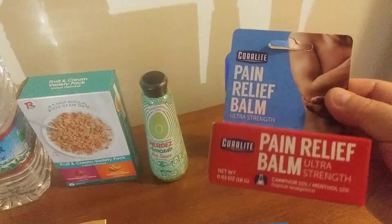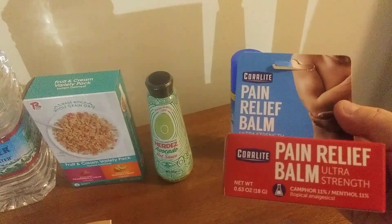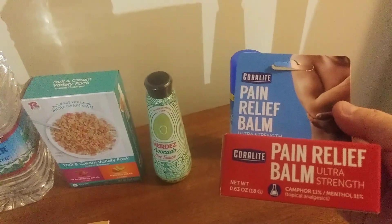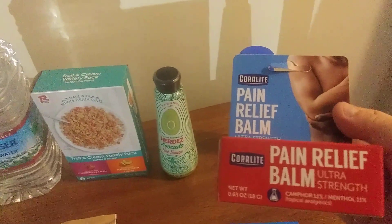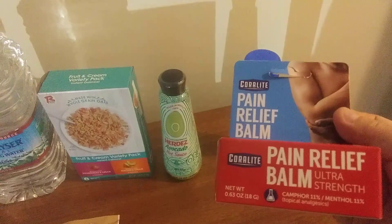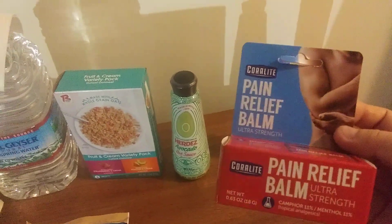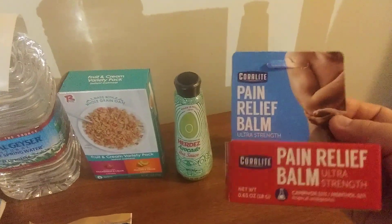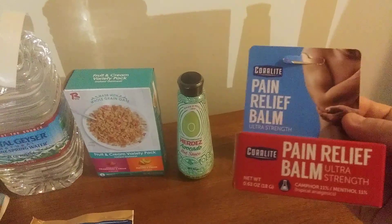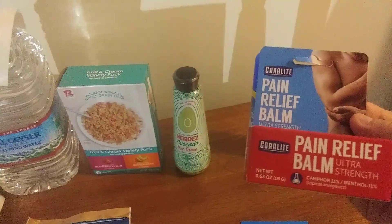I found this — it's like the Tiger Bomb pain relief cream. I talked to the girl at the register and she said this was actually better than what her doctor recommended. She had some pain in her legs and swelling, and she said she uses this on a regular basis for arthritis or whatnot. It's very good to have on hand.